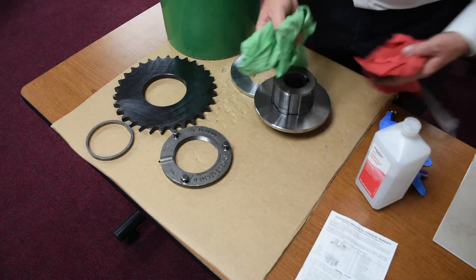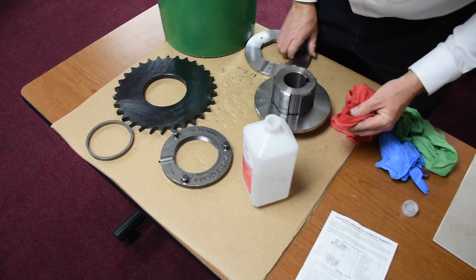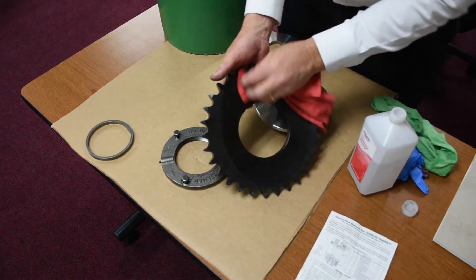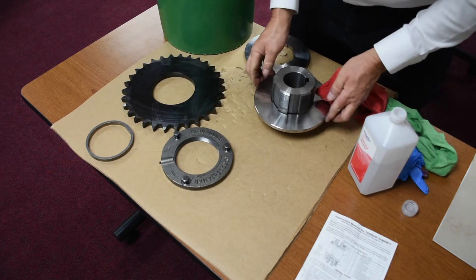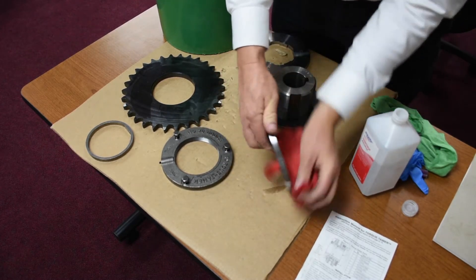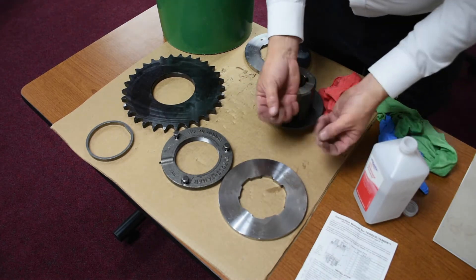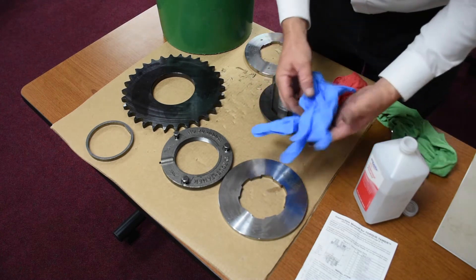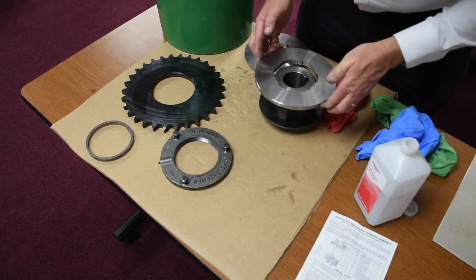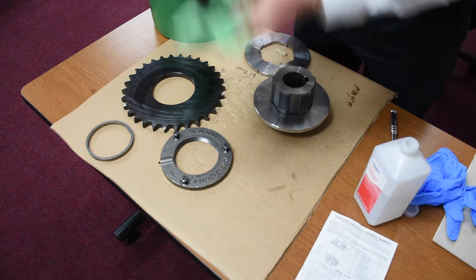Then we want to take two clean towels and clean the surfaces on both sides of each component. When we reassemble these, it's very important that your fingers are free of grease. You can use gloves, or just handle things with your fingertips from the side. These are very clean — I'm just going to use my fingertips from the side. Dry these off.